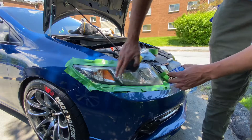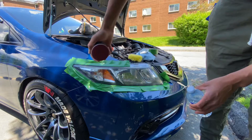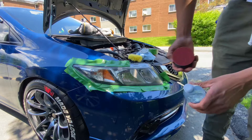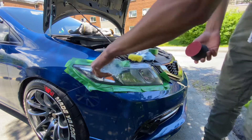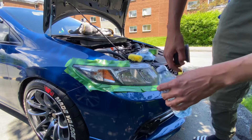When you're sanding the headlight, you have to wet the headlight first. Because if you're sanding it dry, the sandpaper is going to cut grooves in the headlight. So let's follow the steps — three steps. Water first. One thing is the bottle holds the water so it squeezes easily.